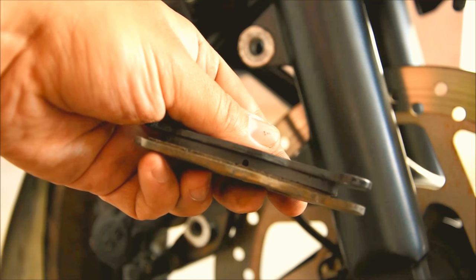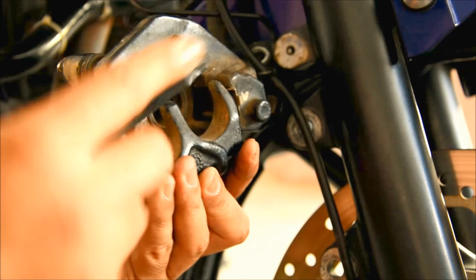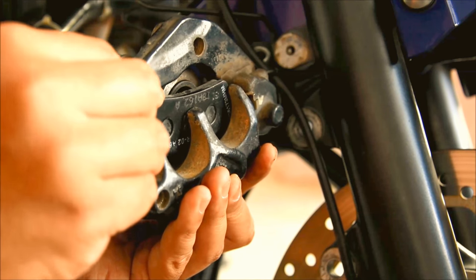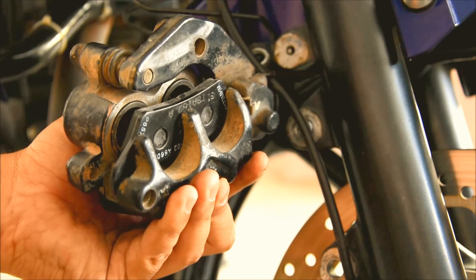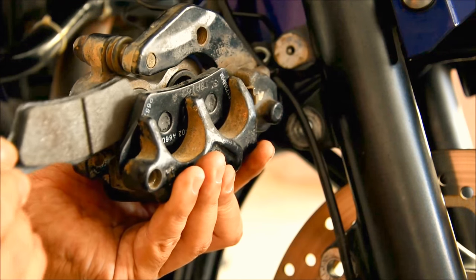That shows the difference between the old one and the new one. So I put the new brake pads back into place.